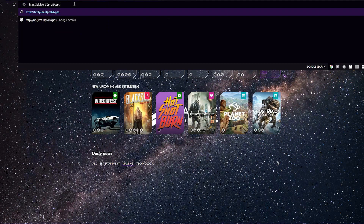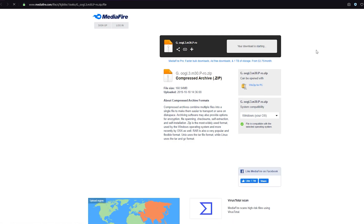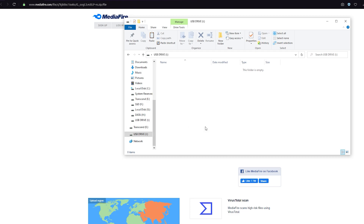The first part is getting the files you need for the process. Download the required files on your PC or laptop — the link will also be in the description of this video. Then transfer the downloaded files into a flash drive.